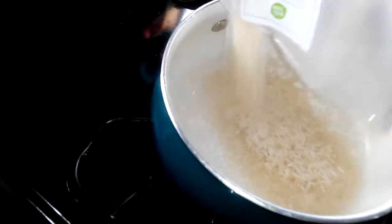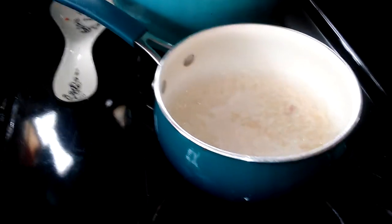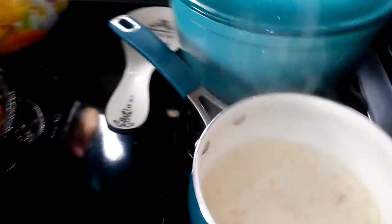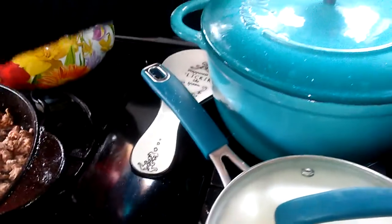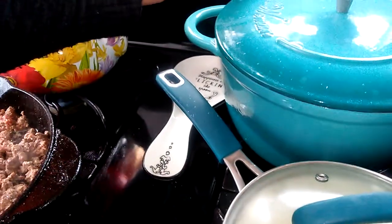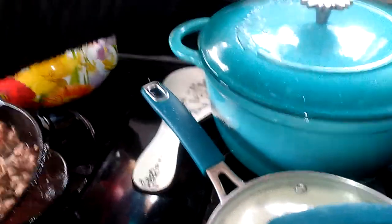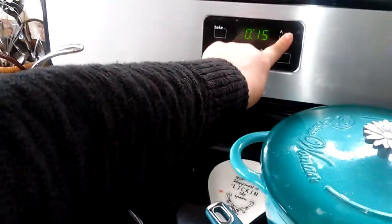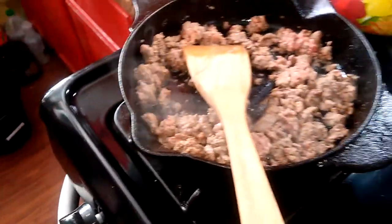Water's boiling so you add the rice. It says now to put it on low, gently boil with a cover on for 15 minutes. I'll get my timer to work — 15 minutes. And the hamburger is still cooking on low.